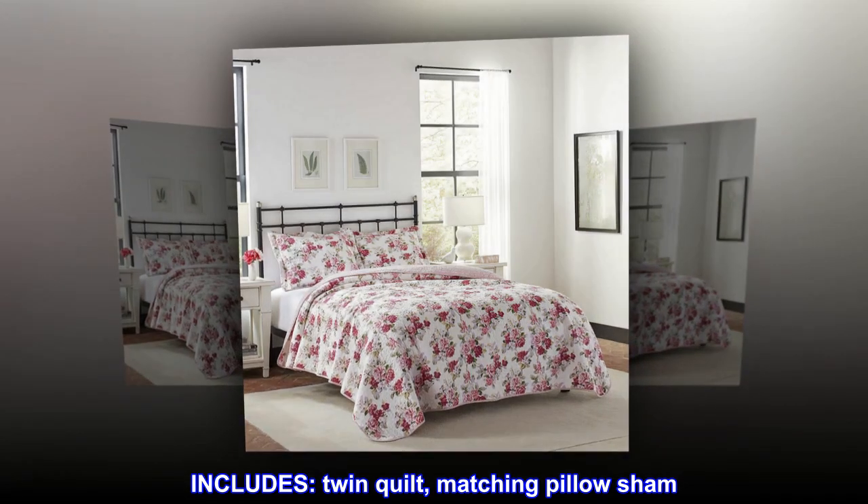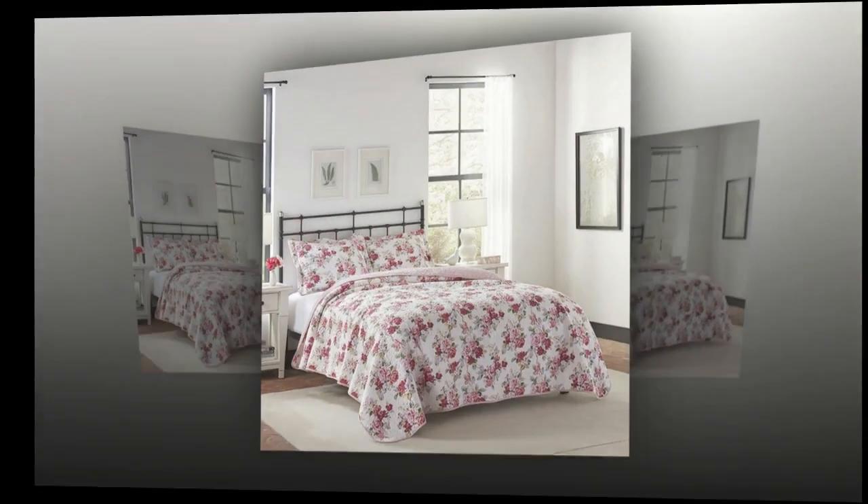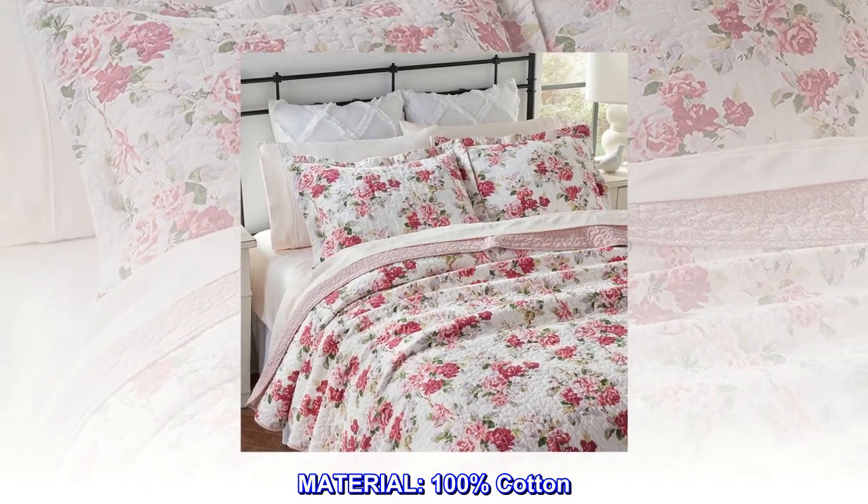Includes: twin quilt and matching pillow sham. Material: 100% cotton.